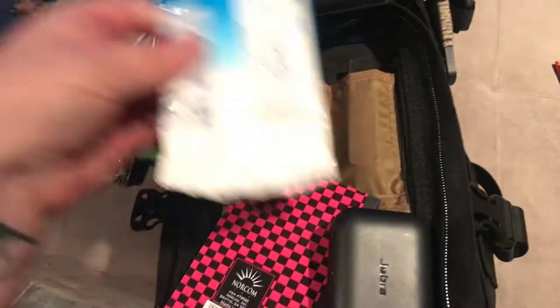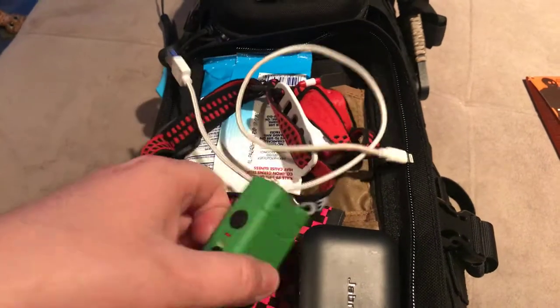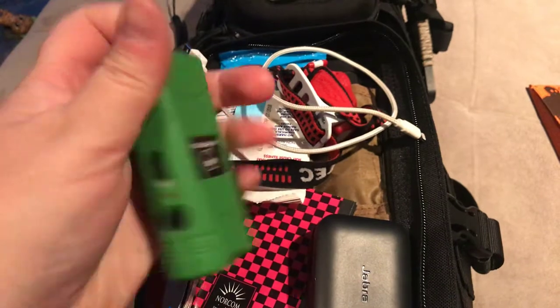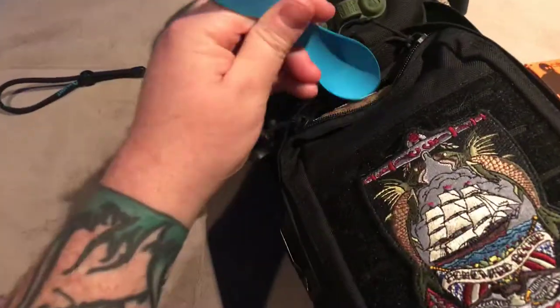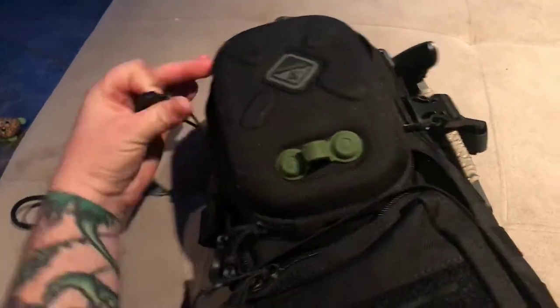This is a little $10 micro stun gun I got on Amazon — you just plug it into the wall to charge it. Pretty slick little deal, just for the hell of it — why not have a $10 stun gun? It hurts like a little bitch. I also stabbed myself putting my spork away.